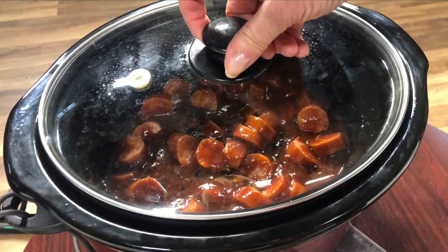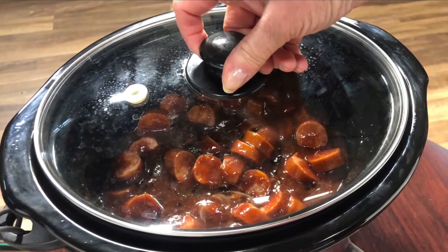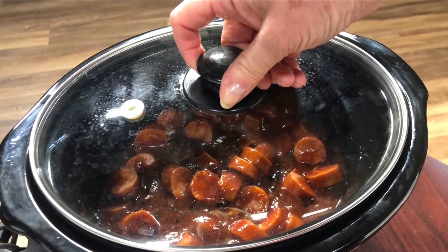A couple of hours on high, or it can sit four or five hours on low — that is all she wrote. The one surprising thing, and I've used it before with the meatballs and you did it again — the grape jelly.